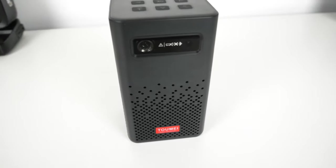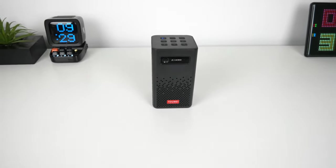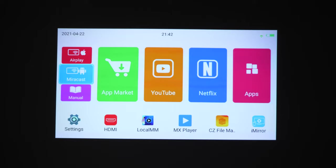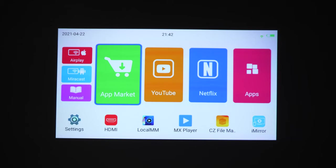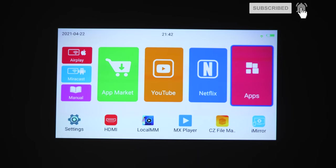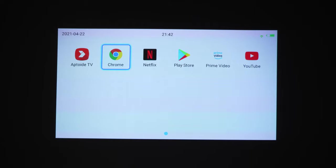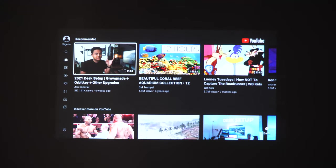The projector is equipped with Bluetooth 5.0, so you can connect a Bluetooth keyboard, speaker, or headphones. The user interface is pretty simple — it has the Android and Apple casting option on the left side, and main apps on the right like their own app marketplace, YouTube, Netflix, and an apps folder where you can download more from the Play Store. It also has built-in Wi-Fi so you can connect it to your home network and watch YouTube straight from the projector.